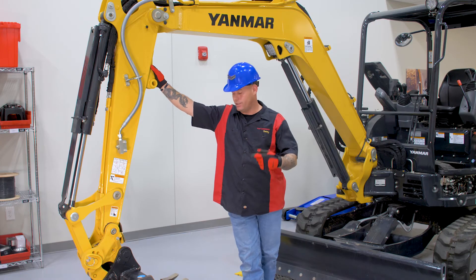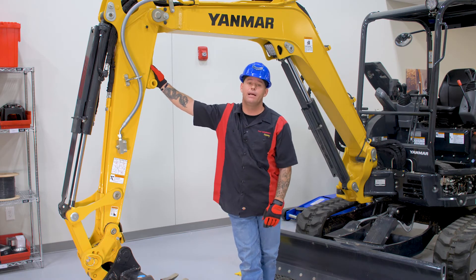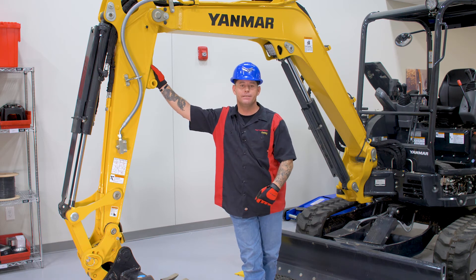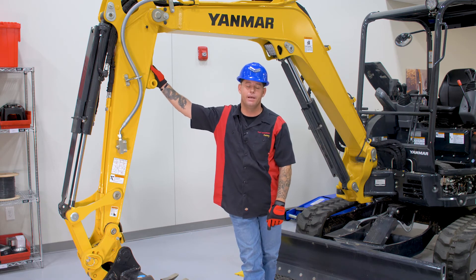All right, there you have it, guys. Jill, I hope this answers your question. And if anybody out there has suggestions for future videos, just go ahead and leave a message on our YouTube page. Until next time, I'll see you at the AMR Academy.